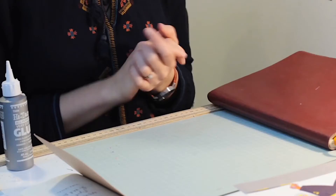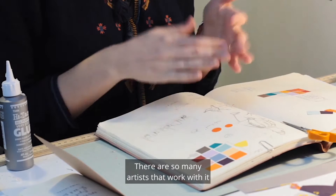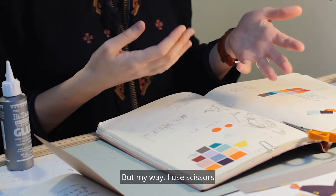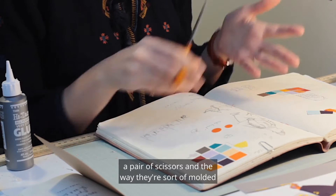Welcome to my studio. I'm going to show you a few different ways to get started with paper cutting. There's no real set way — so many artists work with it and they all do it in their own individual way. My way is with scissors, and that's how I've always worked. I do have a knife but I don't use it very often, just for straight lines and small pieces. I really love the control I have with scissors and the way they're moulded to my hands now that I've used them so much.